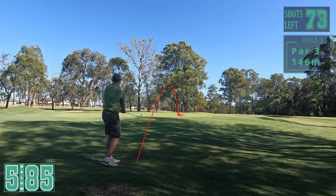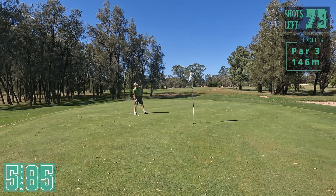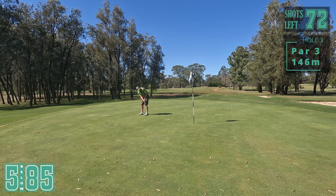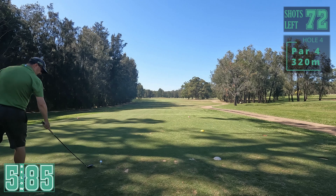Release - keep going. Not bad, not quite enough. A bit longer than I wanted here for par. A little right to left, trying to get that speed right. Yes! All right, good up and down, par there. Really happy with that.